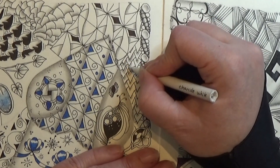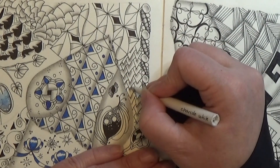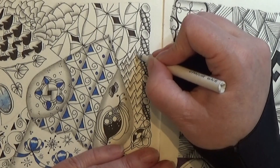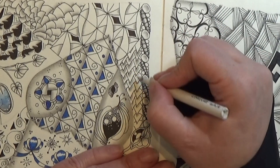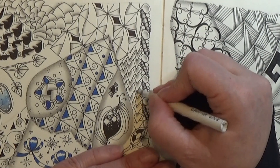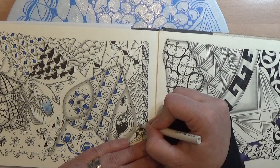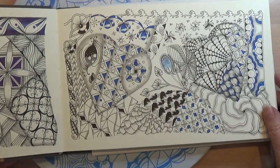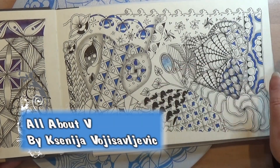Kind of reminds me of some dragon scales. I actually like this one. It is not too difficult to do and it is filling out the space very nicely. I forgot one — there we go. So that was the last pattern. This is the result of that one, and it is this pattern.